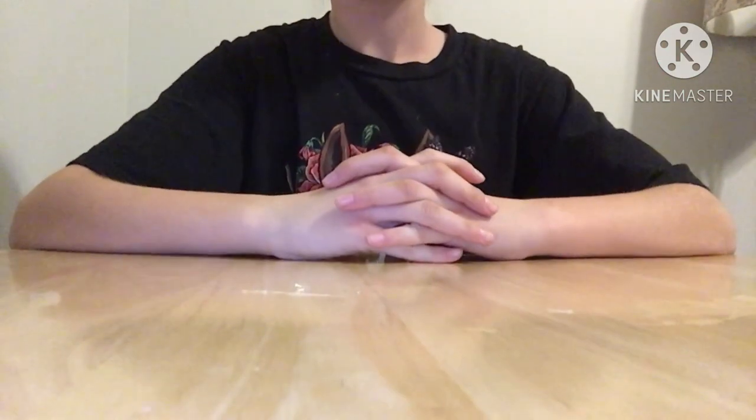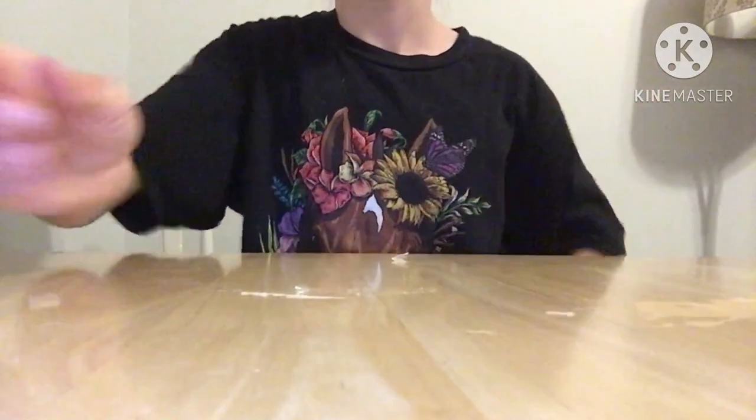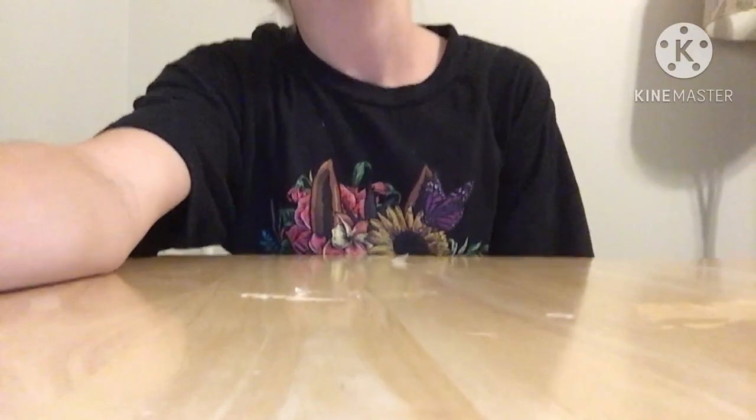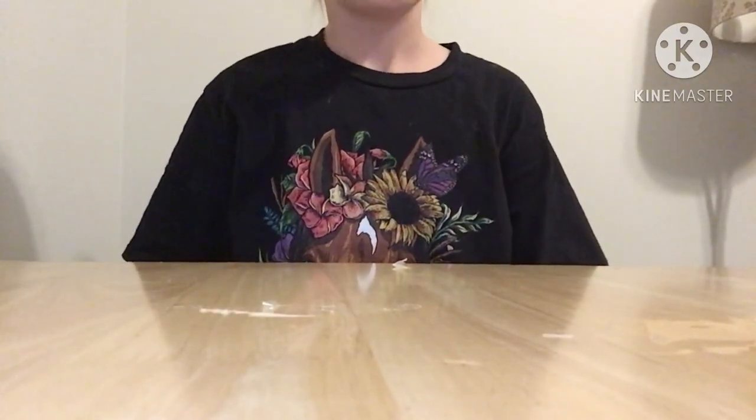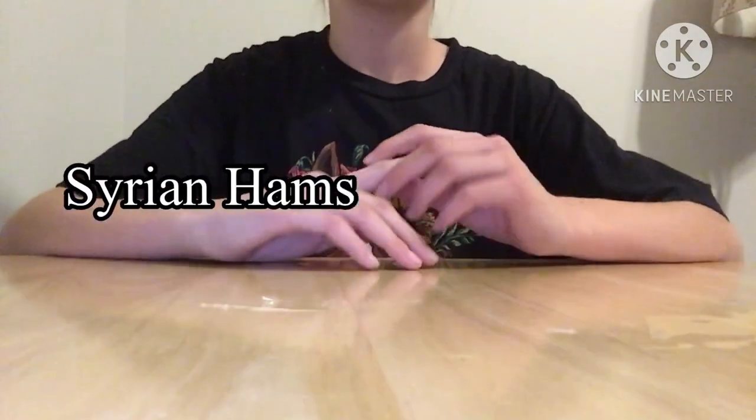Hey guys, it's Rigby the Squeakheart, and in today's video I am going to be showing you how to make a DIY wheel for your hamster. As you may or may not know, Syrian hamsters are the largest species of hamsters.